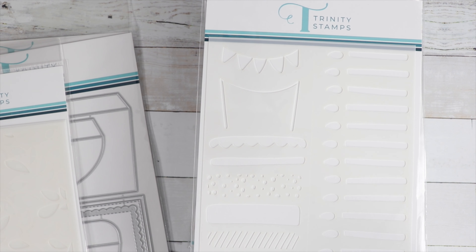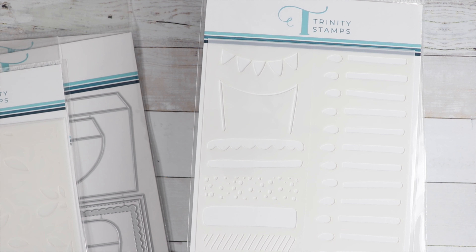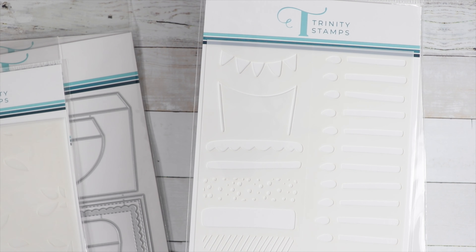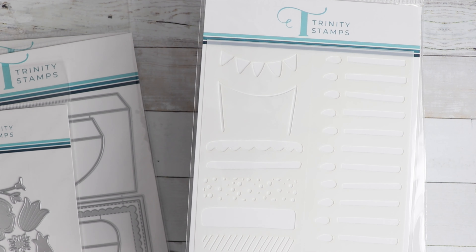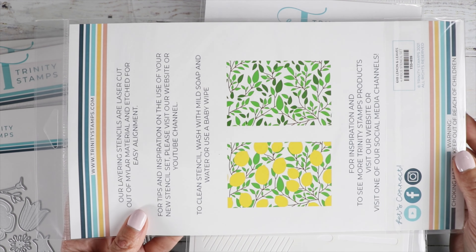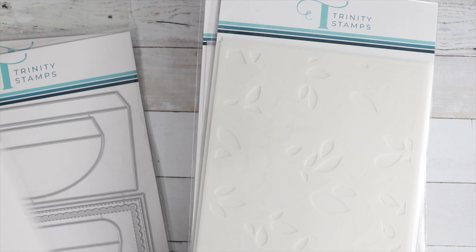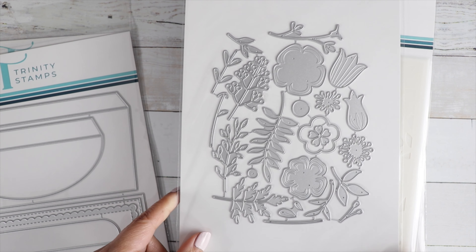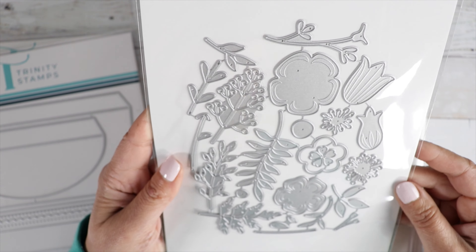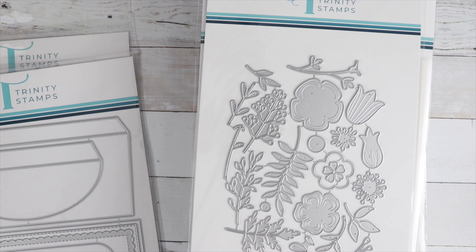Then we've got more stencils — here's a Happy Birthday stencil with cake and candles, called Cake and Candles. It's a nice big 6x9 stencil. And then a 6x8 Lemon and Leaves stencil, which is pretty. And then the Wildflower Clippings Standalone Die Set — some pretty little wildflowers in different styles. Really pretty — you could decorate the teacup card with these, which would be beautiful.